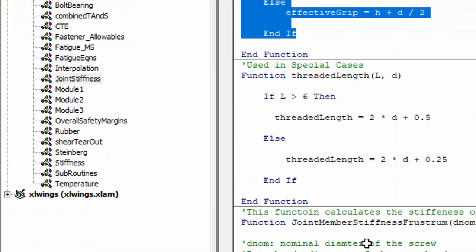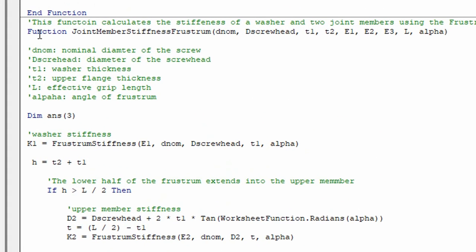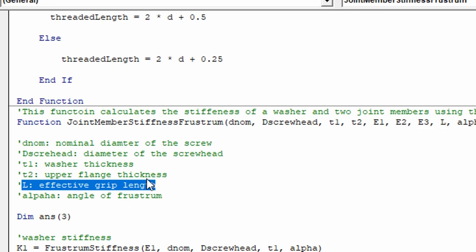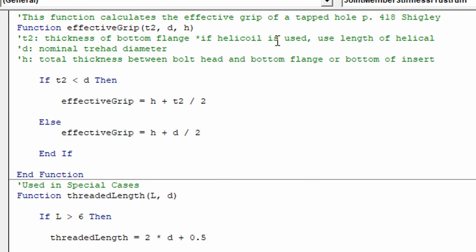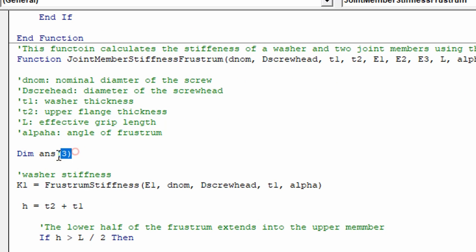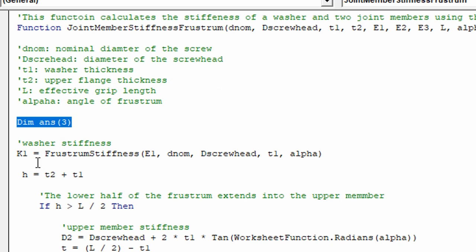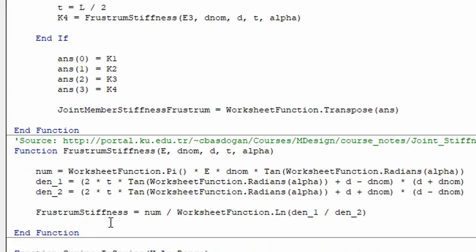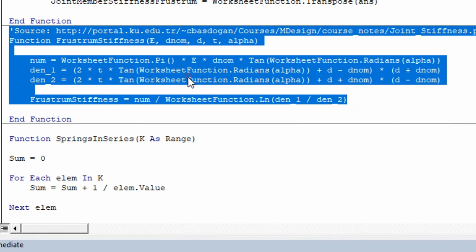To calculate the joint member stiffness, I wrote this VBA function. Its inputs are the nominal diameter of the screw, the screw head diameter where the frustrum starts, the thickness of the washer, the thickness of the upper flange, the effective grip length L determined by the logic from Shigley's book, and the angle of the frustrum. The function creates an array that will return four stiffnesses, and the first thing it does is calculate the stiffness of the washer using that big member stiffness equation from the slides.